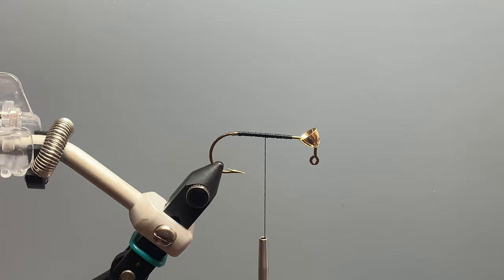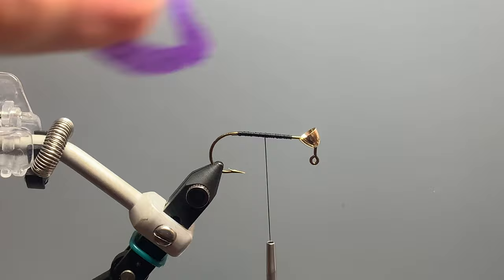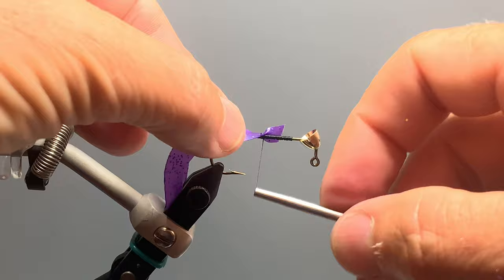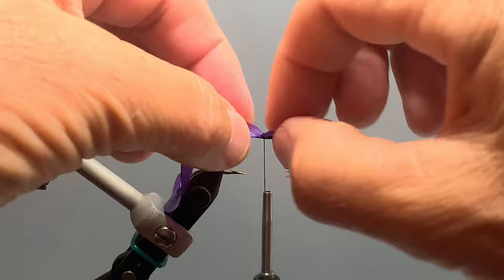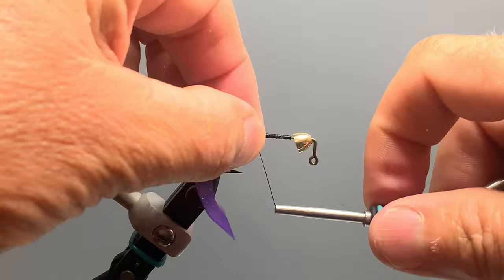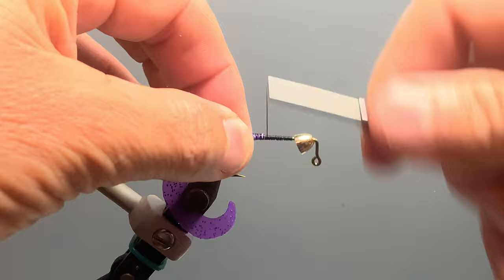The Mr. Twister-like tail on this fly is tied with a product called Fly Tails — this is the large size, and it also comes in small and many colors other than purple. Near the front of the tail there's a notch, which is our tie-in point. We begin wrapping our thread there, pulling it to the near side of the hook so the tail runs roughly in line with the hook in the water. We do a reverse tie-in by pulling the tag back and tying back over it, making it very secure.